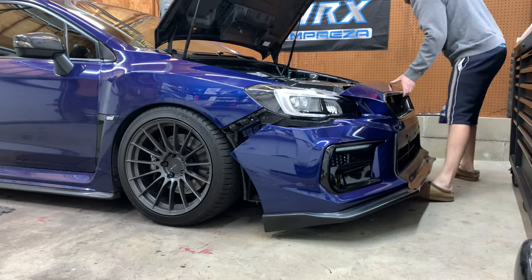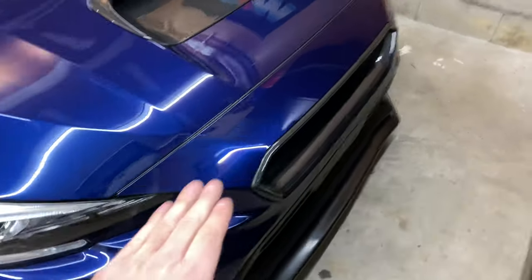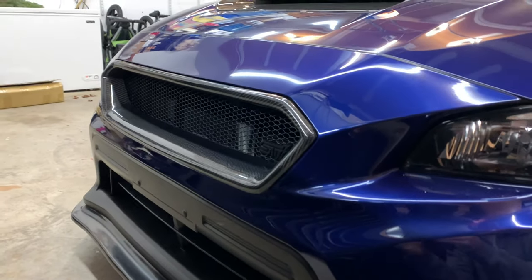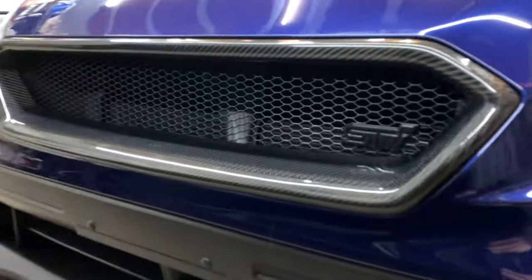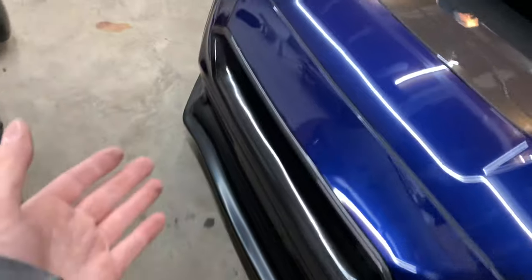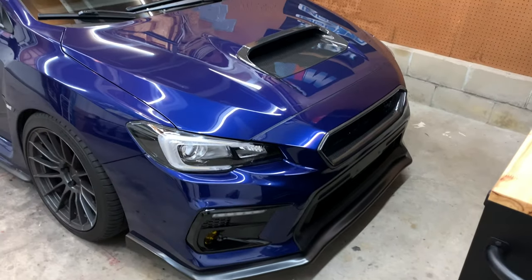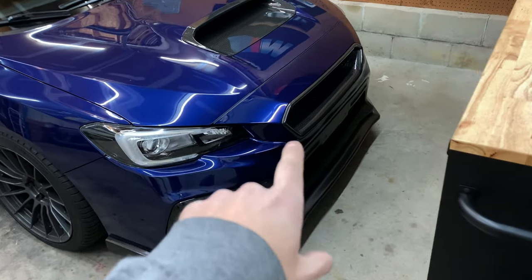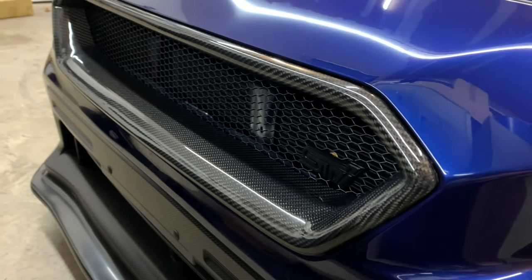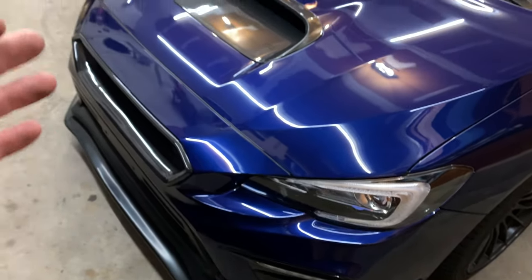There we have it! I really like this look — it looks really aggressive and I'm happy with the fitment. I like the subtle STI badge; you hardly see it but it's a cool little touch. Let me know what you guys think — do you like the old grill or this one? I think they both look nice but I was ready for a change, and it flows really nicely with the hood scoop. I'll link this grill below if you're interested. That's it for this one — if you have any questions ask them below. In the meantime, keep it clean, keep it simple.